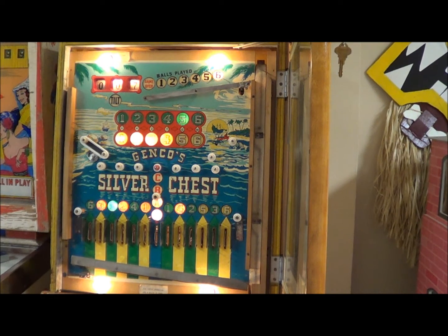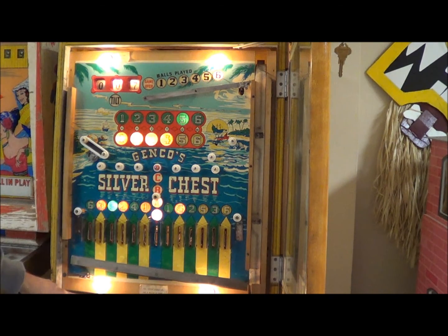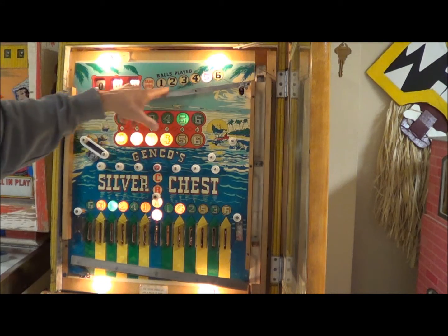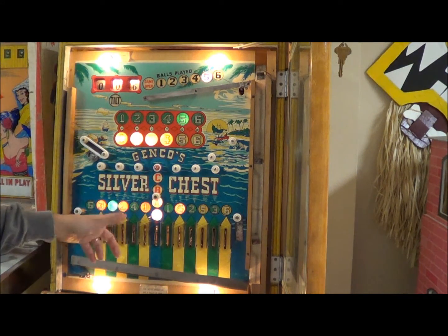That's going to light up and give me a total of seven credits. Now I can continue this game - I hold and push this button down to continue the game, or I can start over. If I continue the game, ball goes down and it's going to count down. I've got six chances here.